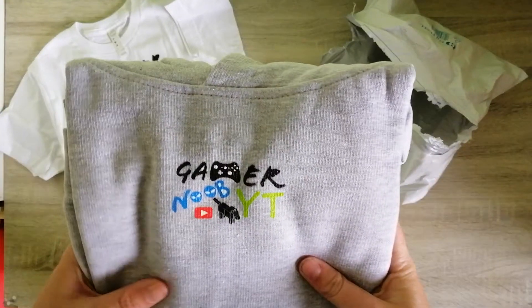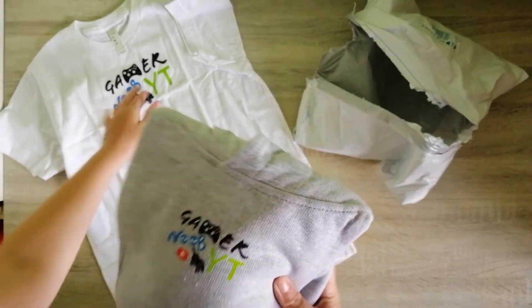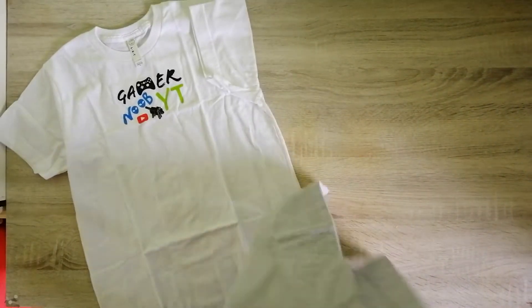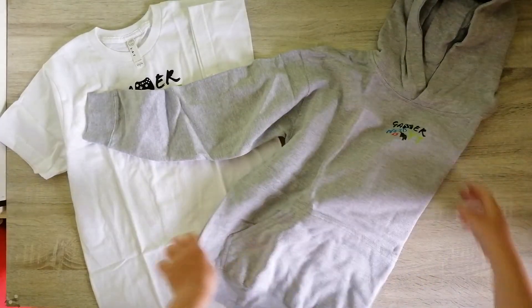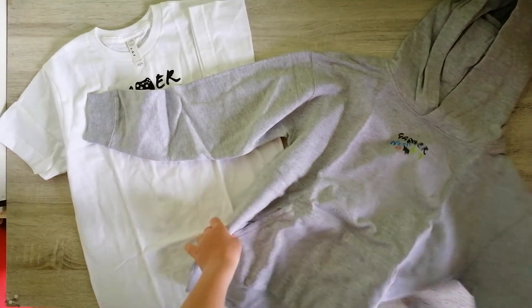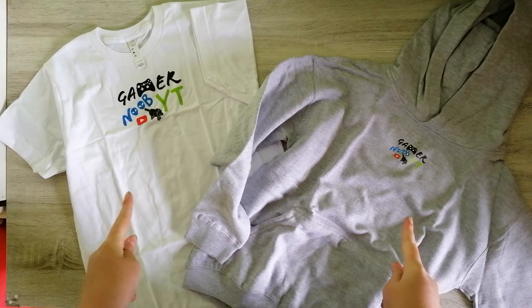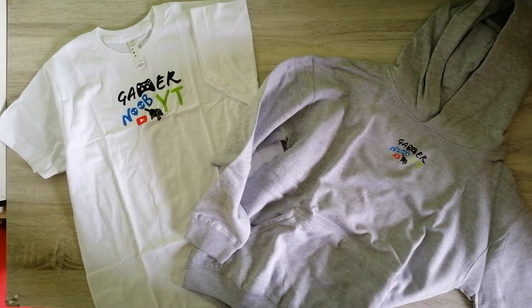And here's the hoodie — that is so amazing! These are bigger than I thought they were. Look at these things, just look at them, they're amazing!